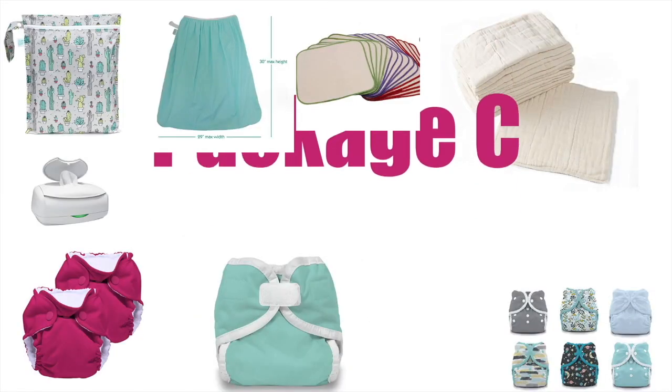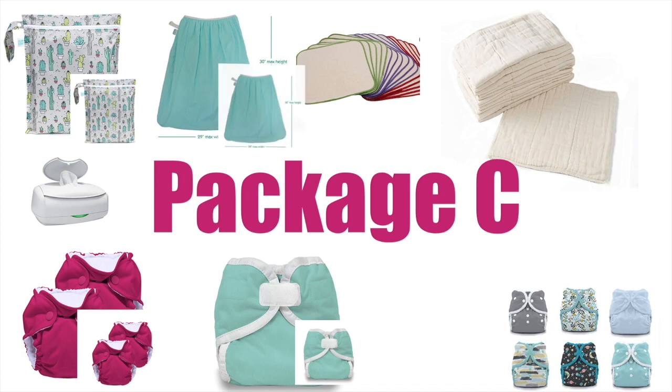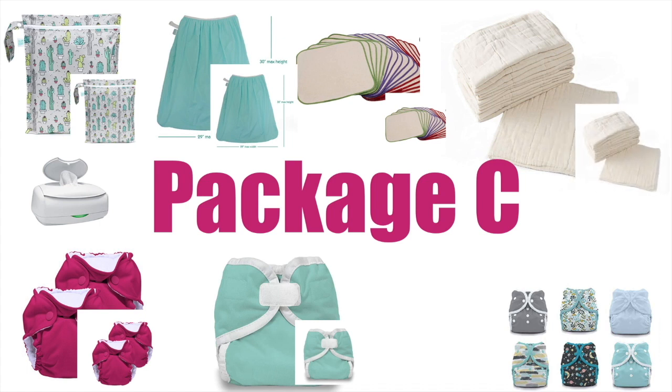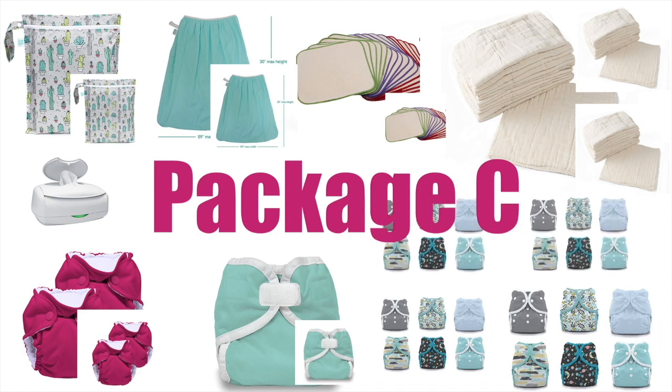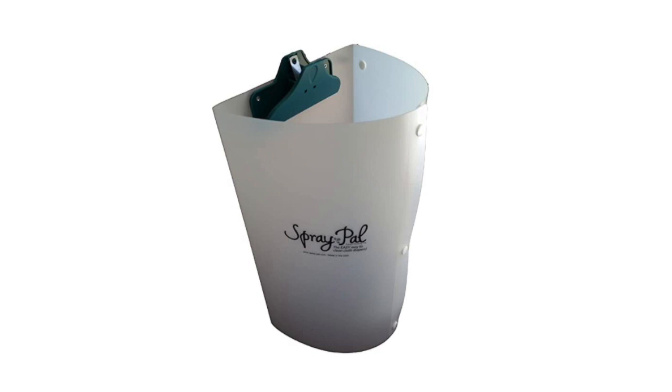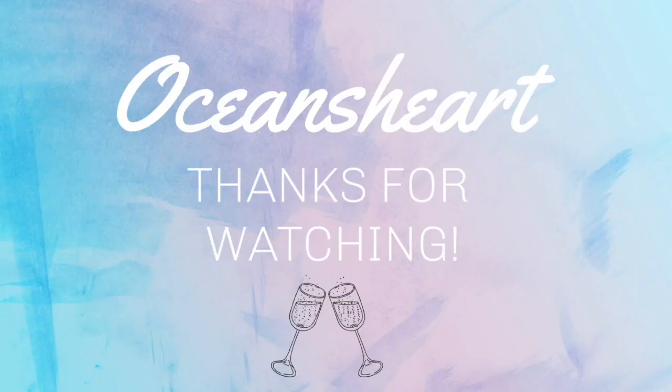Package C is basically the same as Package B but you're doubling or buying more of each item. You'd get two pail bags, two wet bags — one for home and one on the go — two or three sets of wipes, three or four sets of prefolds or inserts depending on how often you want to do laundry. If you want to go two or even three days without laundry, you need more diapers. You can also invest in a pail spray that goes over the toilet to rinse diapers without splashing. Package C comes to around $625.